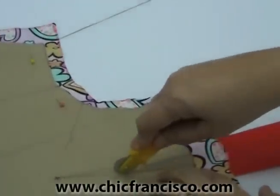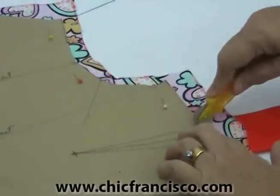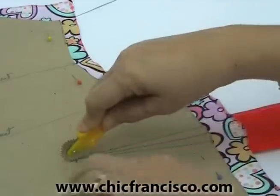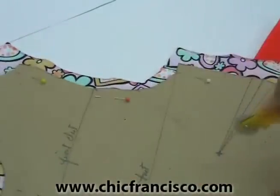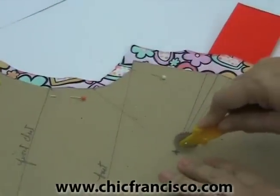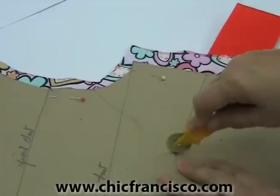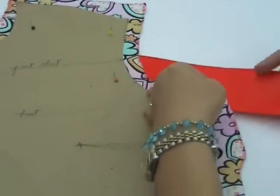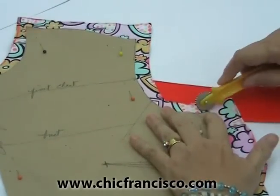I will just trace the third and the first dart lines. Then I will trace the end of the dart line this way, so I know where the dart lines really end. Now I will be tracing the arm hole curve.